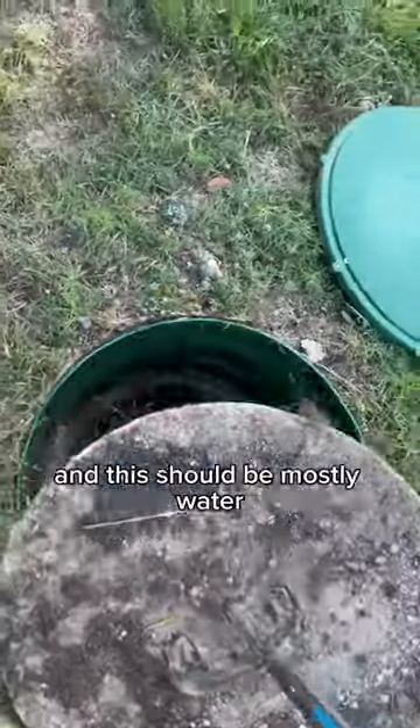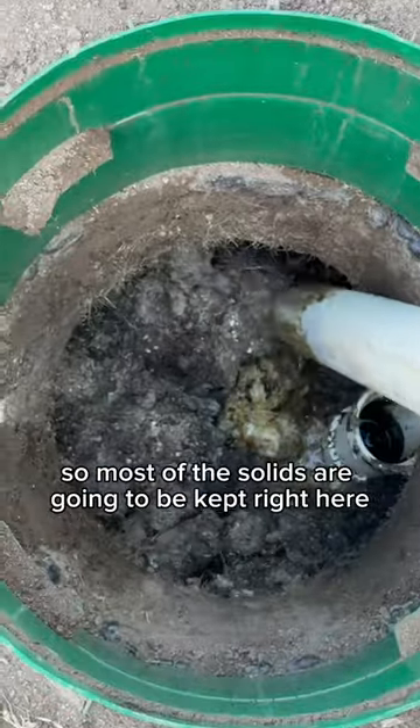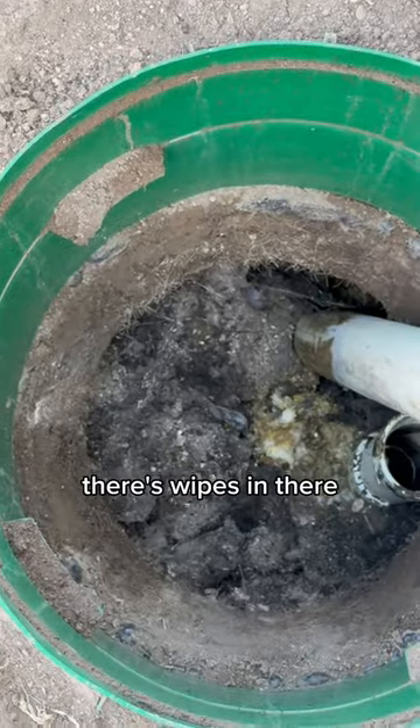Popped open the outlet lid — this should be mostly water. This tank has two compartments so most of the solids are going to be kept right here. As I start pumping it down you can see why it's gone thick in only three years. There's wipes in there.